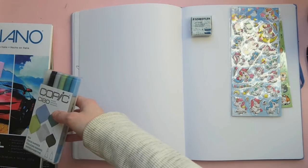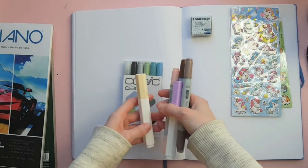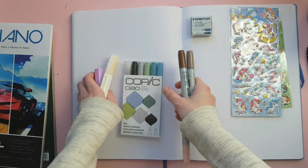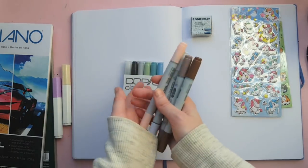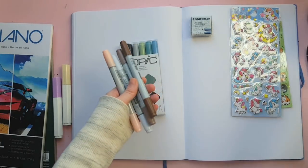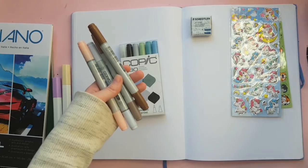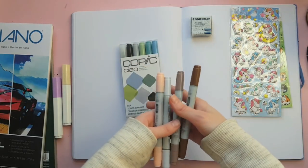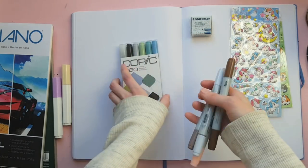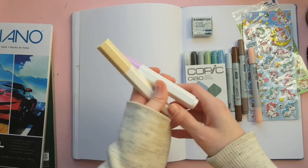These are the gems of the haul — lots of Copic markers! I requested some colors I didn't have. I have a lot of really bright colors already, and I needed some more neutrals. I'm especially excited about some darker skin tone options so we can swatch those together.